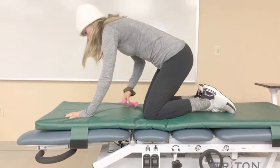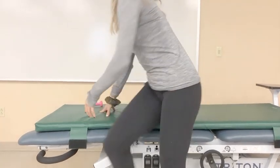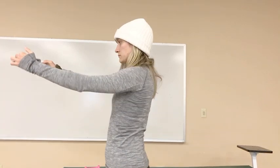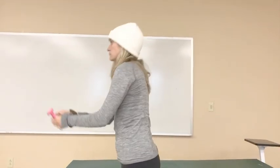To progress to a 4x2, she can do it in standing without a weight. And then to progress to a 4x4, she can do it in standing with a weight.